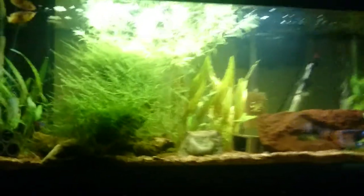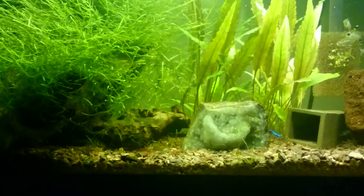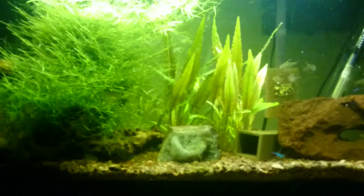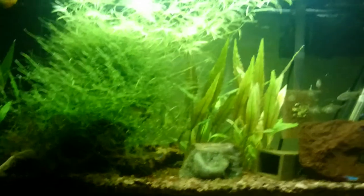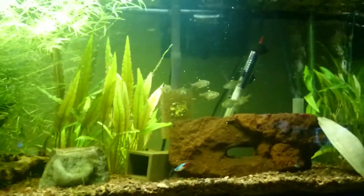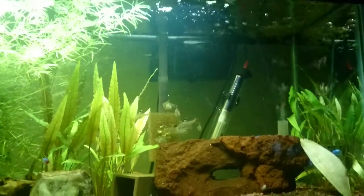I'll be putting a new light on this tank in the next week or so, so look for an update about that. I'm curious how it'll change the plant growth. It's an LED fixture — the Phinex Stingray — so we'll see how it grows those plants. It should make it a low to medium-low light tank. It's low-tech with no CO2, but I have sponge filters on either side that bubble in oxygen, in addition to the agitation from a hang-on-back filter.